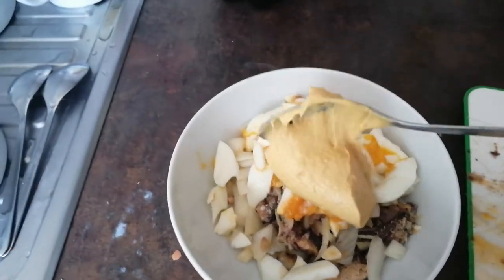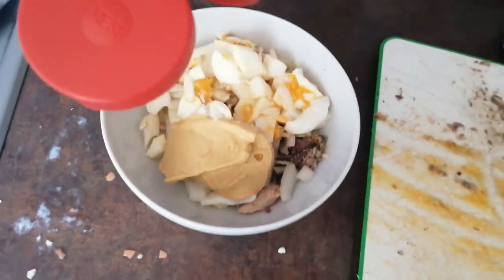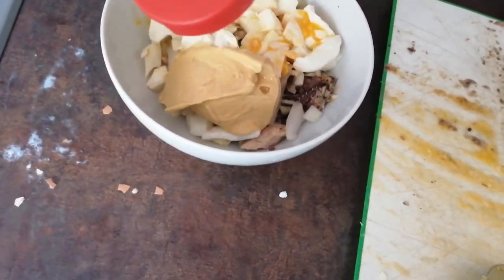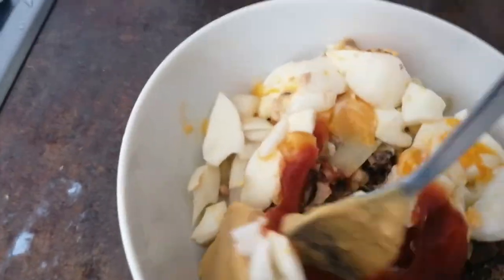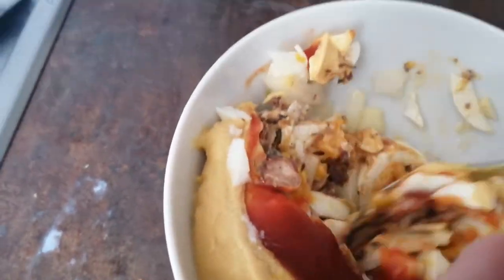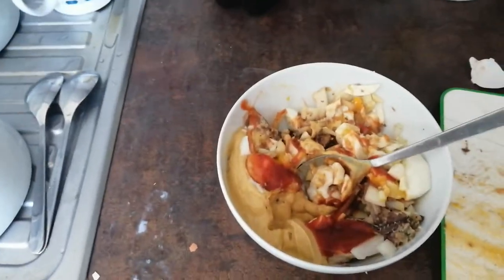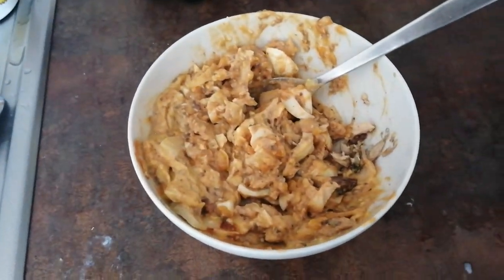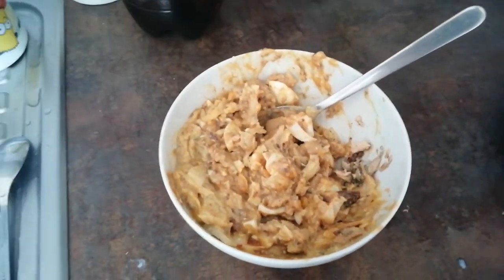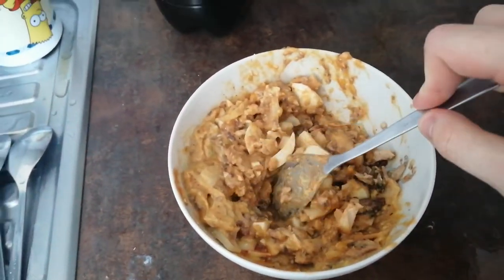Finally add a fair-sized spoon of mustard, put in all that spicy ketchup, and just mix it up. Oh, I can feel the flavor just mixing together — making a masterpiece. I know this looks like someone has already eaten it and put it back in the bowl, but this is what it's supposed to look like. The consistency we're going for is brown mush.